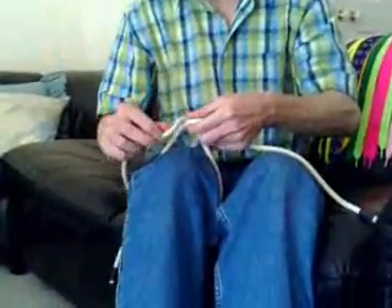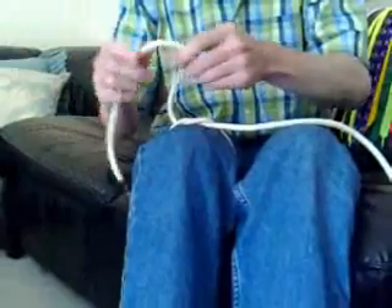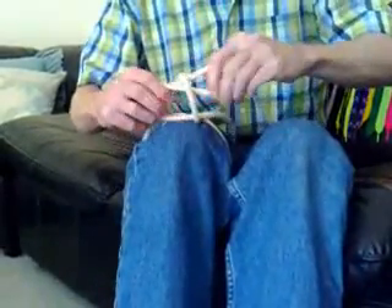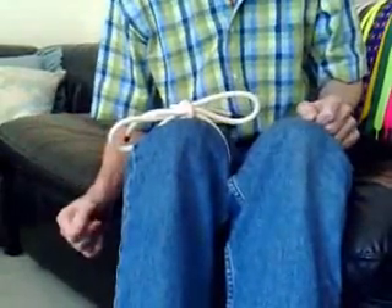I'll use this trusty bit of rope. Now most people tie a conventional shoelace knot as follows. They do a starting knot, create one loop, wrap the other length around it, and pull it tight. And that creates a conventional shoelace bow.